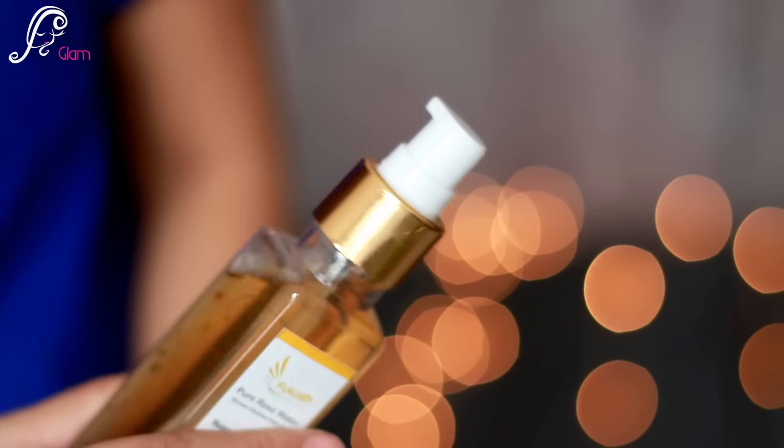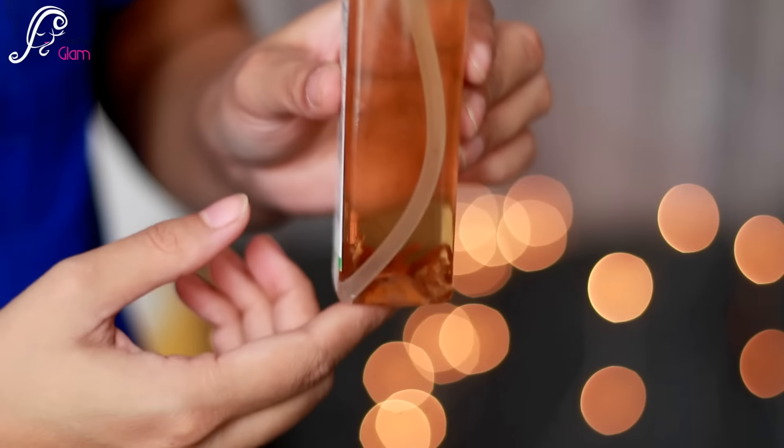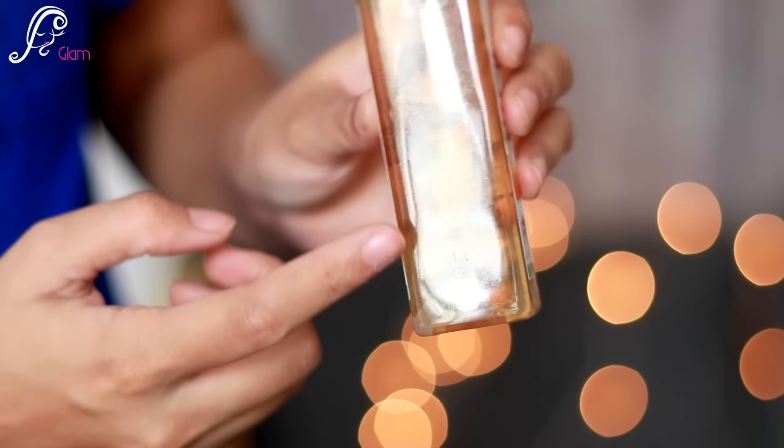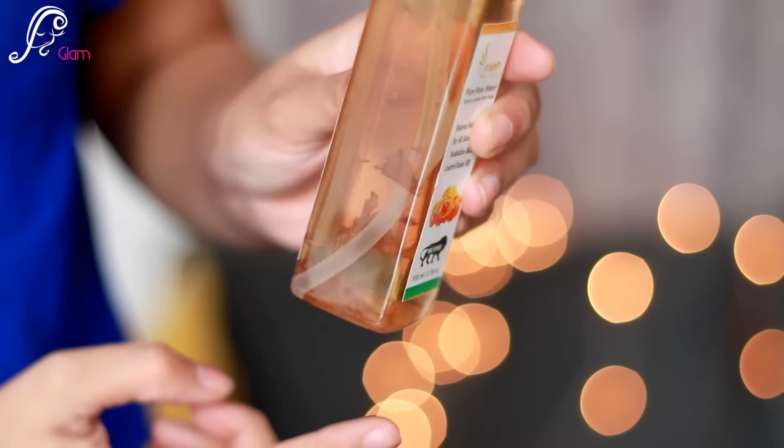It's a pump, not a spray. It smells just like rose — basically like gulkand, just like rose petals — smells really nice. You can actually see the real rose petals inside the bottle.